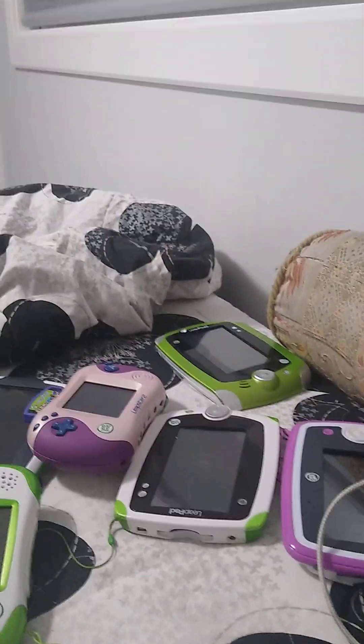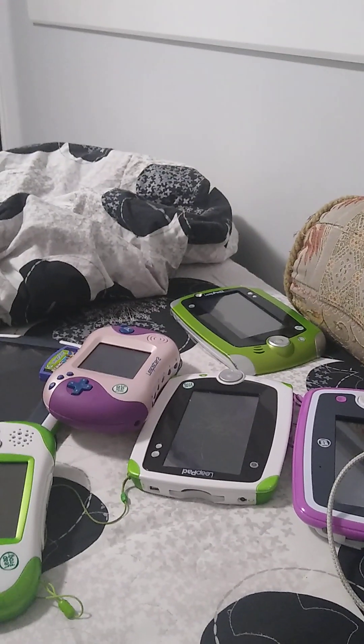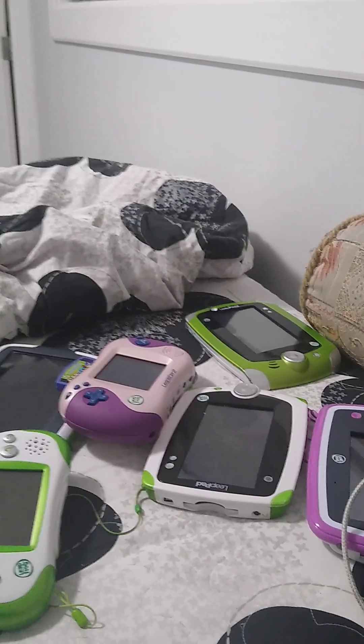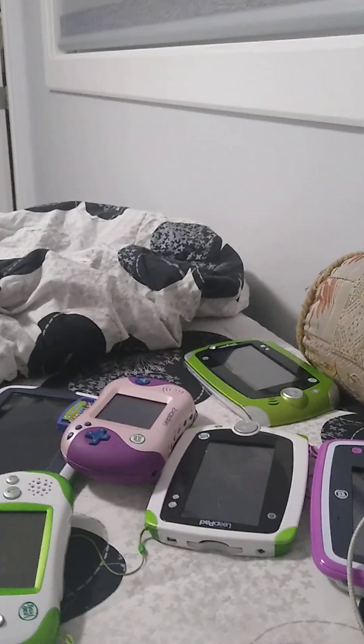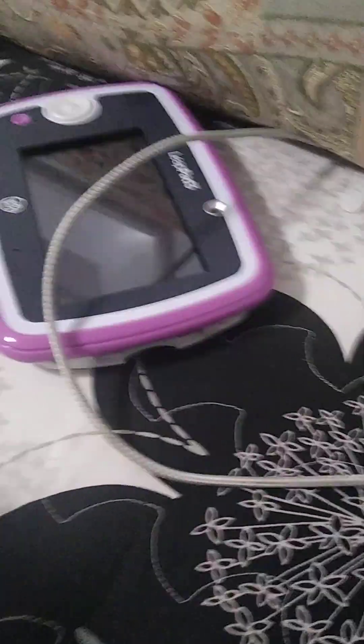Hey guys, CC. Today I'm going to show you my Reef Locker lesson. I have 6 of them, but I have more coming up, so I might make an update video about this.